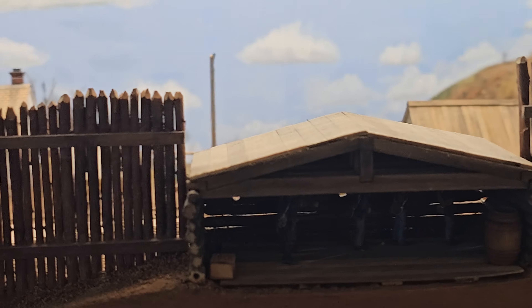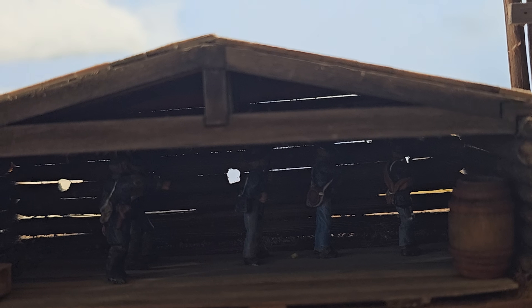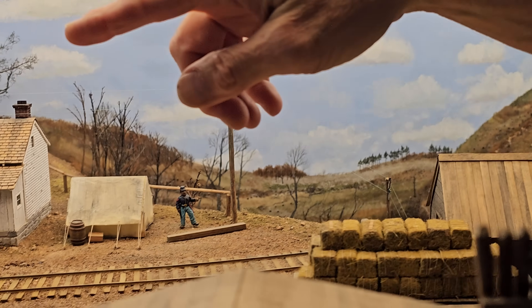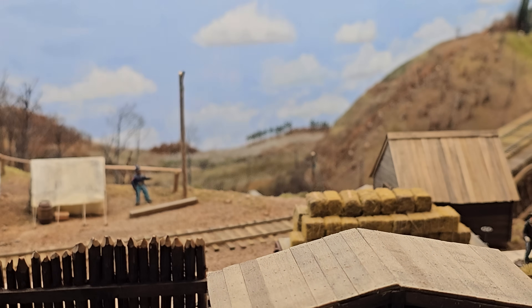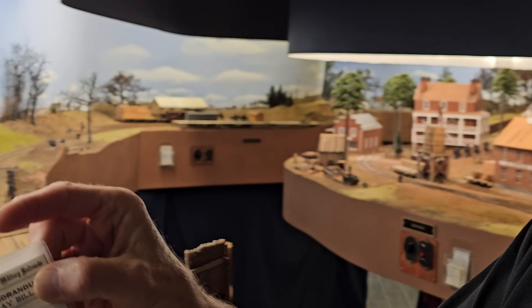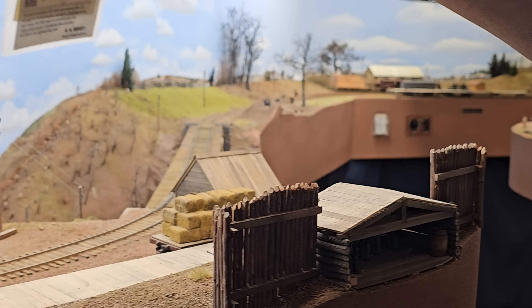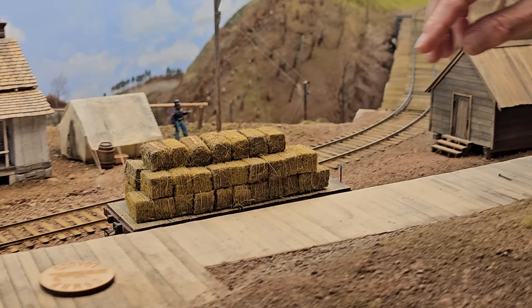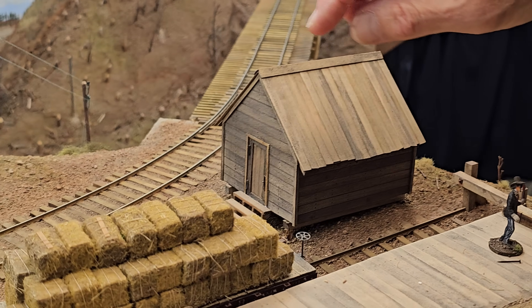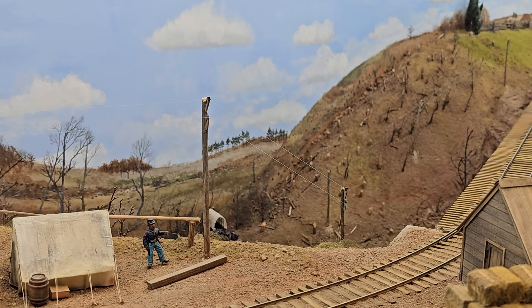This is based on a prototype photo — it's called a stockade, and you only see it from this angle so I had to guess what would be inside. Be careful: the sharp posts will get you when you're working on the lights. This siding is on a slight unintentional grade, so the cars that go here have working brakes. The waybill says 'working brakes' and when I set up an op session I make sure the cars that come here have working brakes so they don't slide down the hill. The brakes actually work — otherwise the cars will roll down and onto the main line.